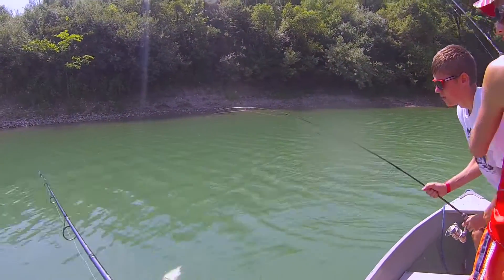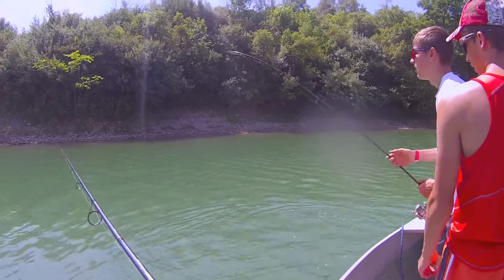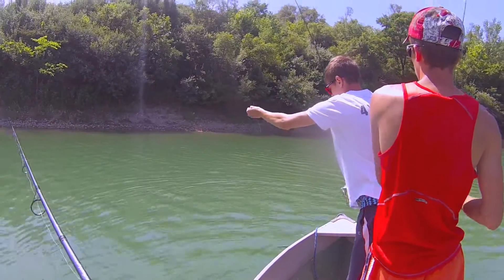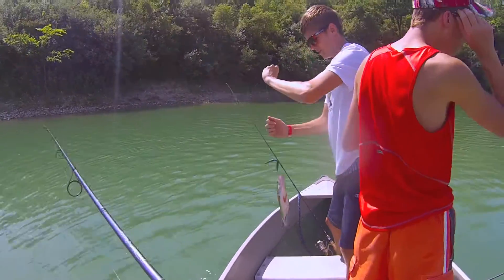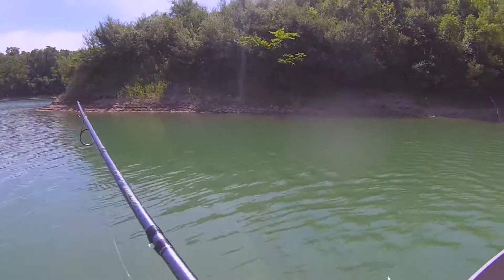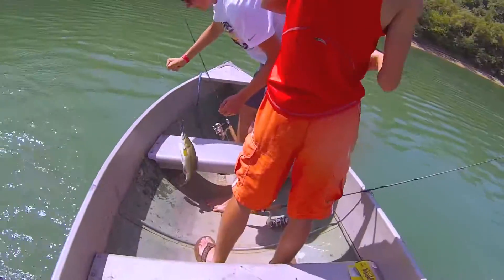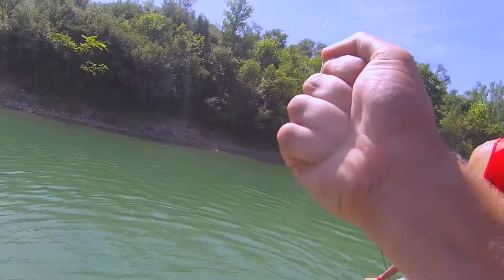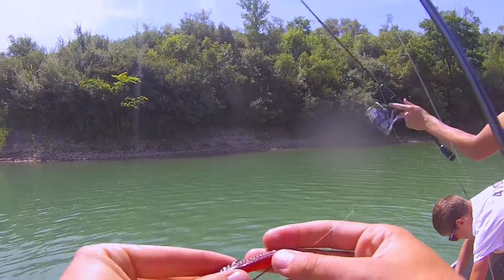Tanner's got a nice one. I'm going to let the slack over here. There we go, just like that. Put your pole all the way up, one hand. There we go. I got one too — double up. This is what you get when you finesse fish. We're using a wacky worm and a Zoom trick worm.